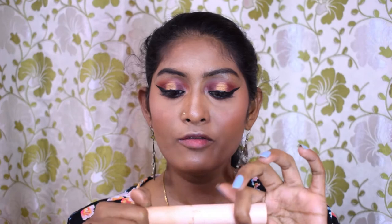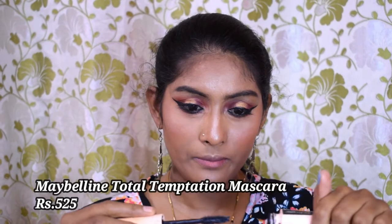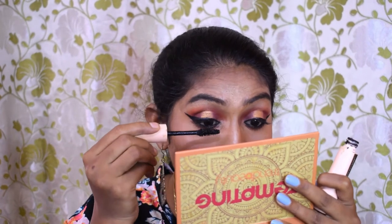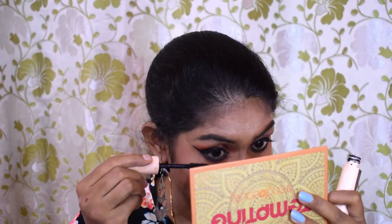Time for mascara. For mascara I'm using the Maybelline Total Temptation mascara. After that I'm going to go back to my highlighter palette and use one of the shades in my inner corner and my brow bone.